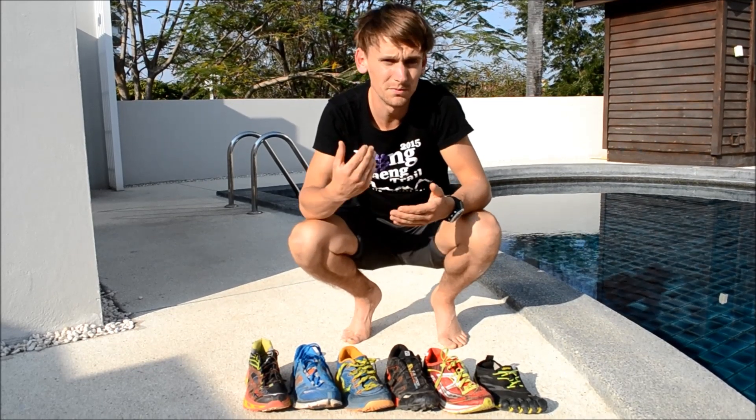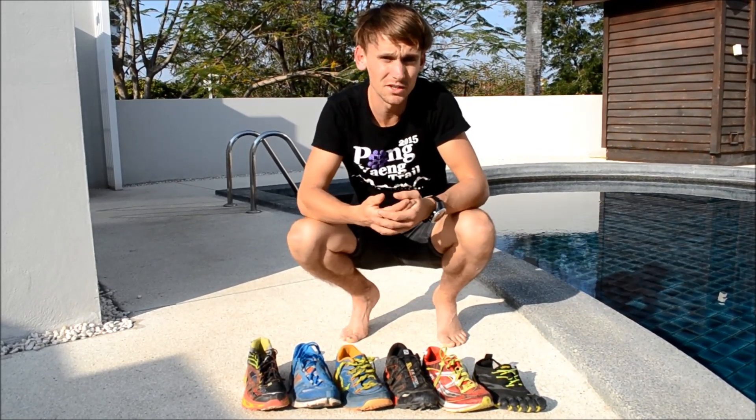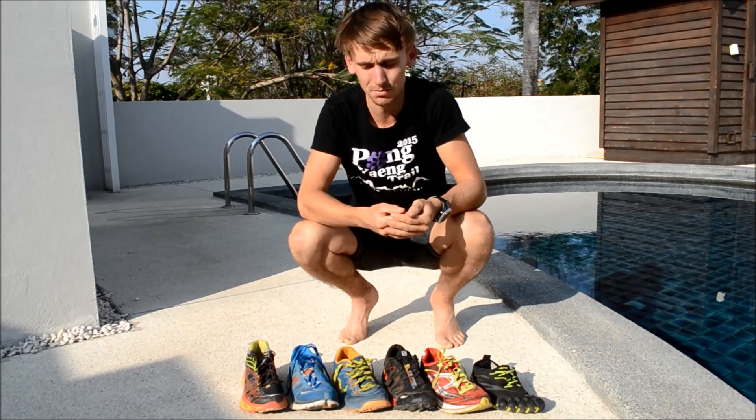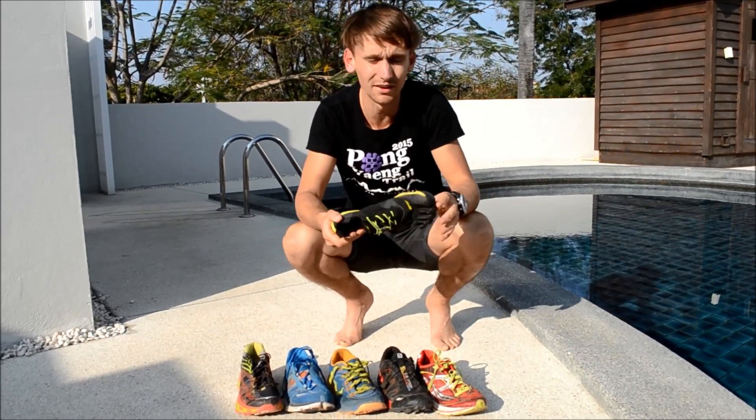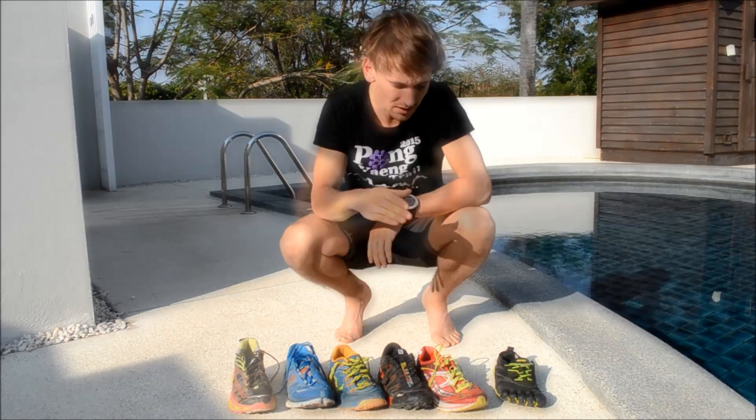Today I'm going to talk about maximal versus minimal running shoes. I get a lot of people asking me about what type of shoes I like to run in, my thoughts on running shoes, and my thoughts on minimal running — something like a five-finger shoe compared to maximal shoes like a Hoka One One.